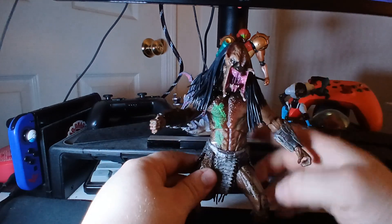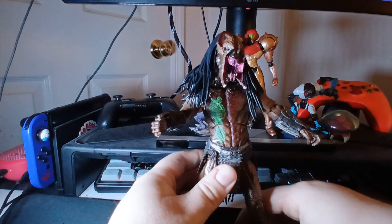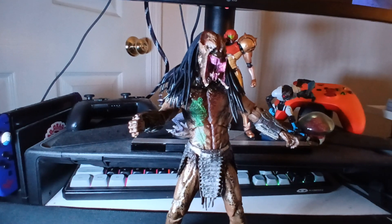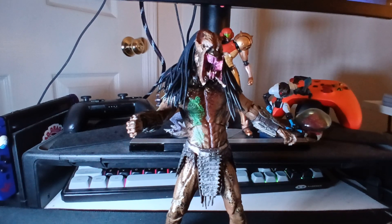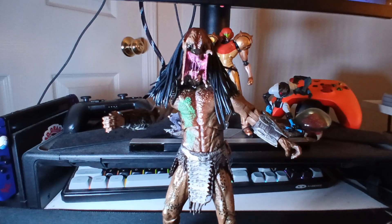Overall I give this figure a 10 out of 10. He's genuinely just a great, badass Predator figure to have in your collection. I got him for about 40 bucks on eBay, and I've had trouble finding him anywhere but eBay — I've tried Amazon, tried other retailers, etc. He's most easily available on eBay from what I've seen, though some sellers are upcharging him way more than he's worth. He retailed for about 40 bucks and I'm seeing people sell him for 80 or 90 or more.